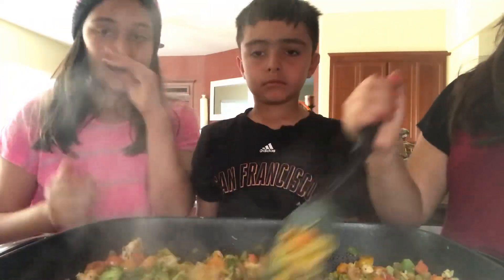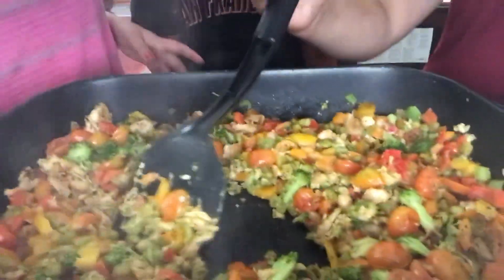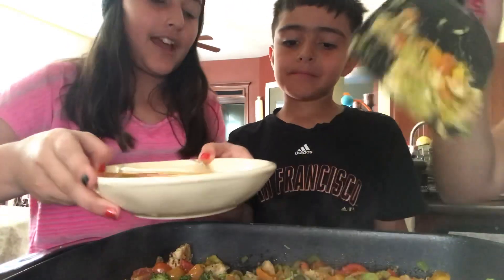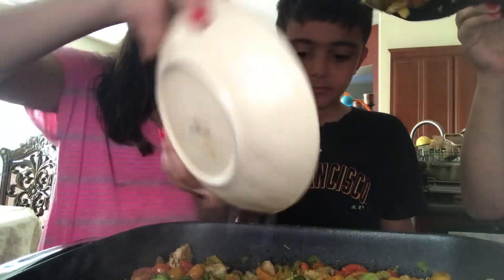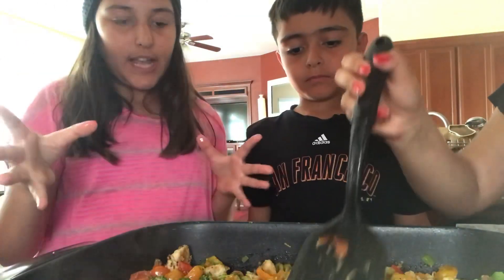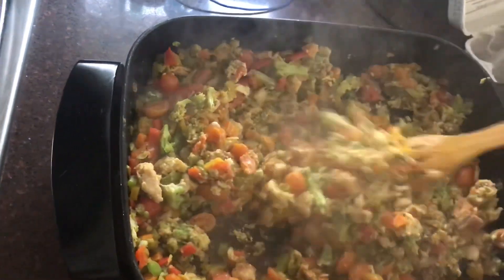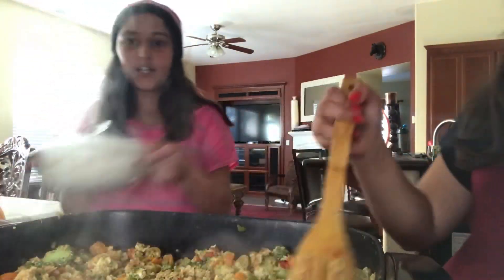I just added the chicken, and now it's time for the eggs. When you're working with the vegetables, you want to make a hole in the middle for the eggs. I have five eggs because we have a big family. Dump all the eggs in and scramble it all together, keep mixing until it is fully cooked.